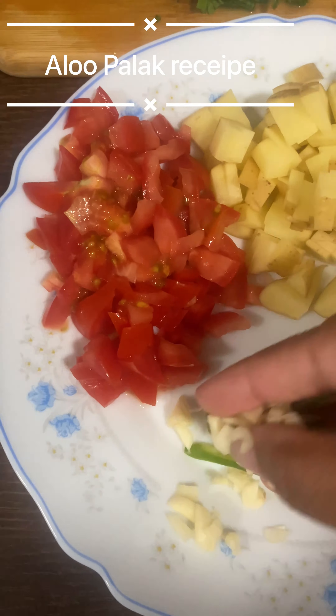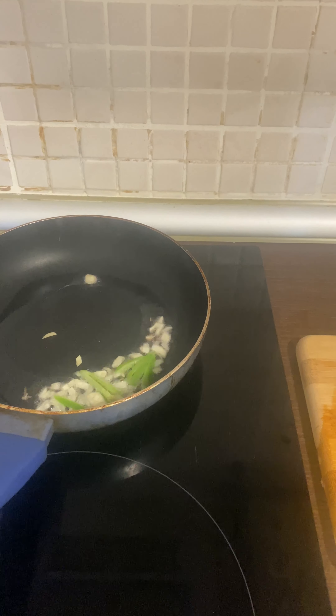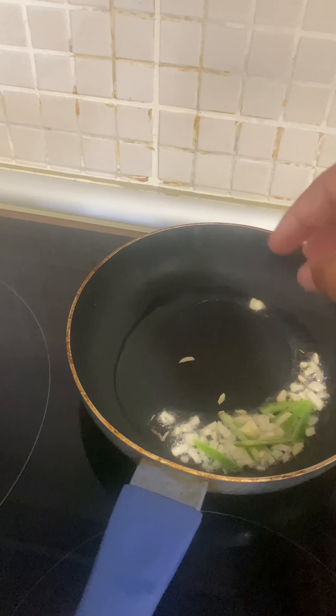First, add garlic, ginger, and green chili into the pan. Sauté all of it like this. Then add the onion.